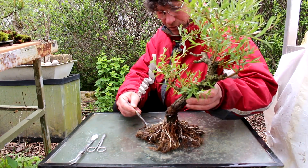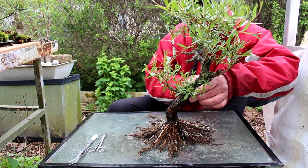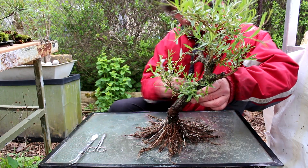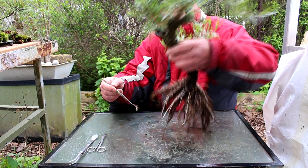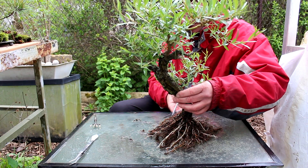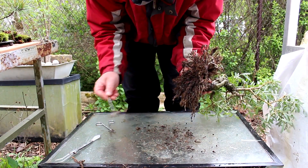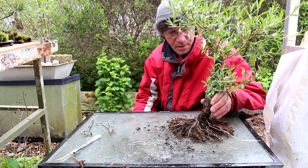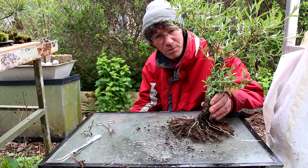Okay, so we've given the roots their final wash and we'll do our final comb out. You can see a lot of these matted sections get combed right out. We are starting to get some nice surface roots that are thickening up and getting a little more woody. So let's do a little root pruning now — we'll just go around the outer profile and trim off some of these roots. Okay, it's ready for planting.